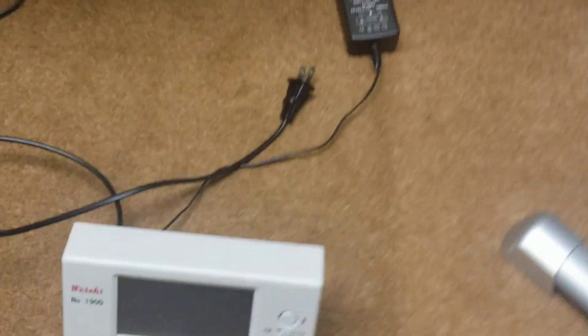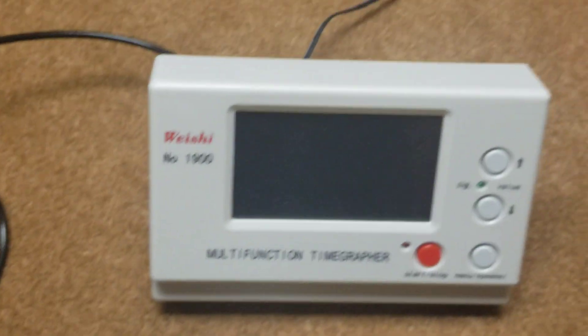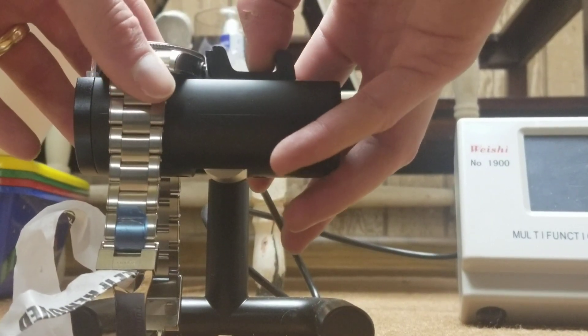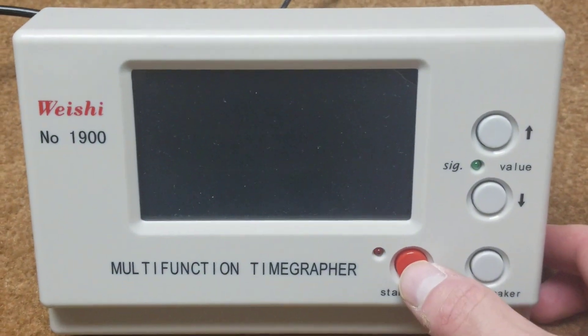All right, now we're at the time grapher machine. This is the Weishi No. 1900 multifunction time grapher — something a lot of professional watchmakers use. You place the watch on this microphone, and it sends a signal into the machine and gives you some statistics. I've got the watch pretty much fully wound. Most typical way people store their watches is face up, so I'm putting this in the time grapher face up. Let's get this turned on and show you the statistics.